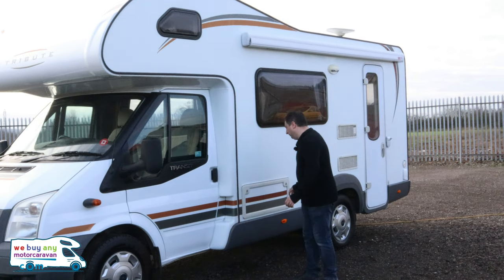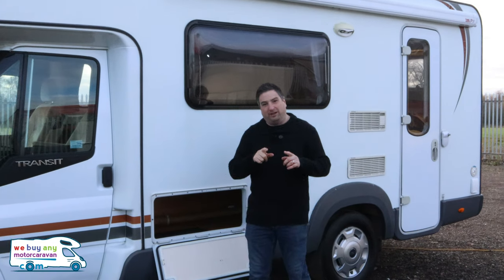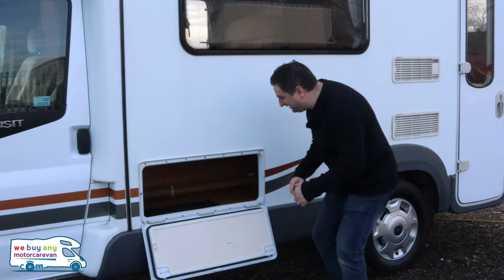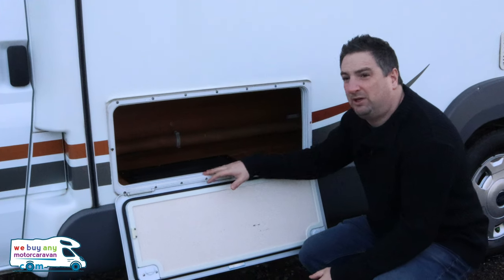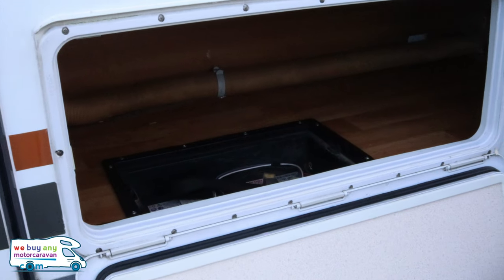First thing you need to look for is your leisure battery. This took us ages to find because on this particular one your leisure battery is under here.